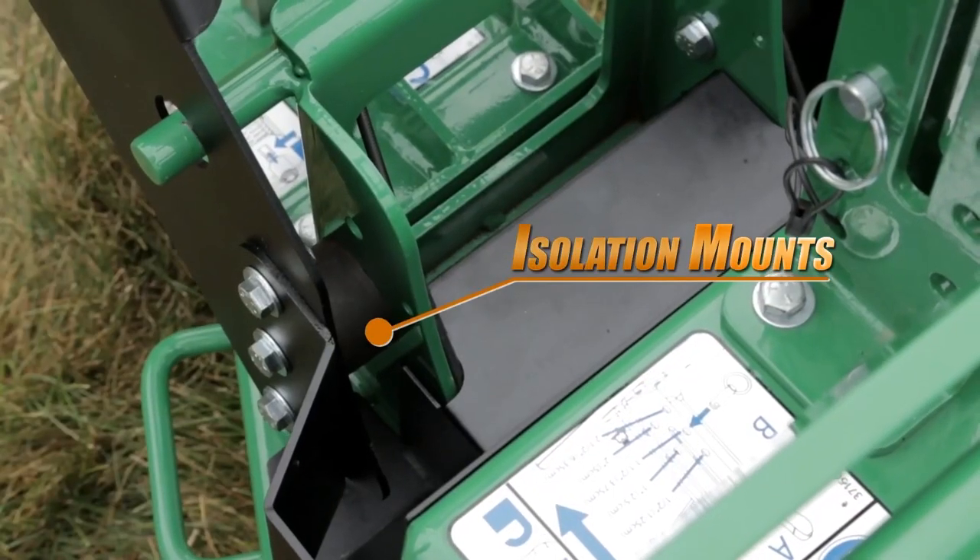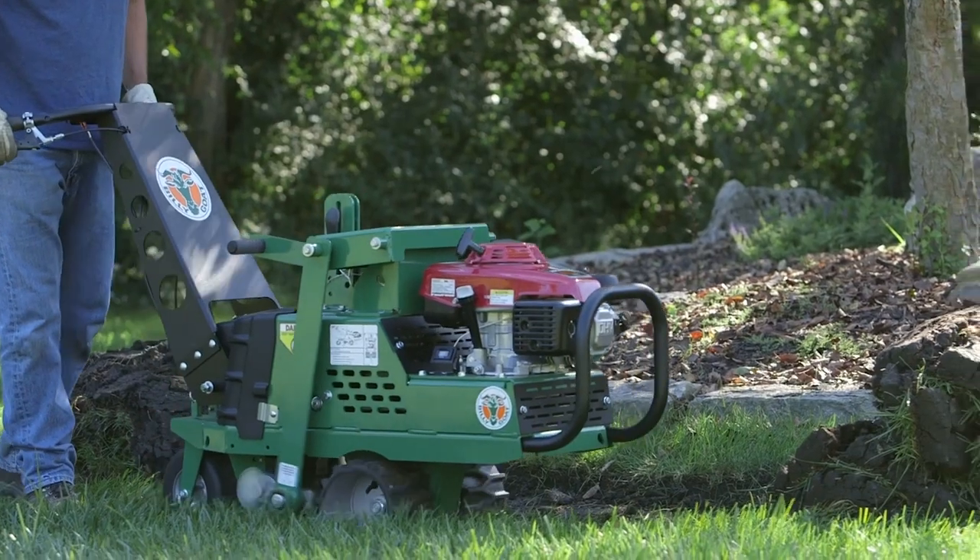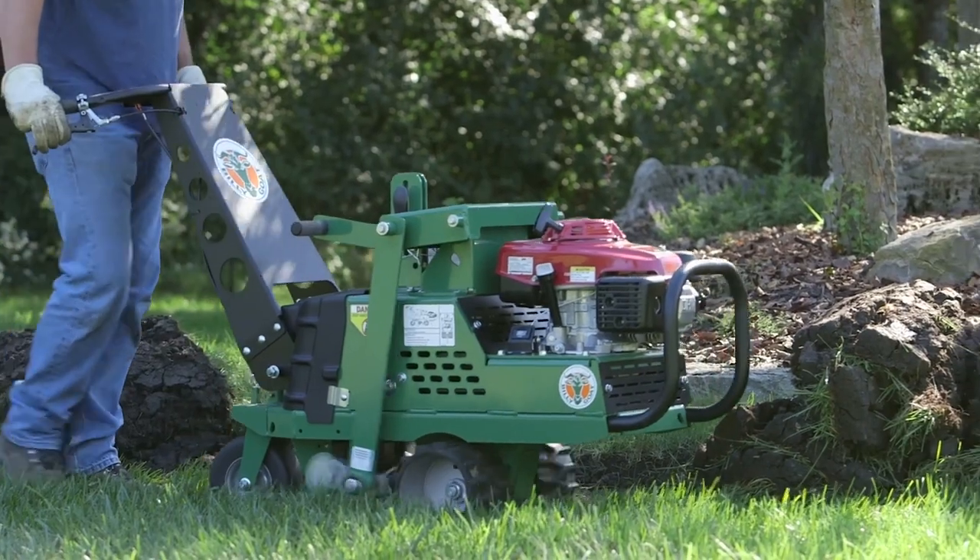In addition, operators will also appreciate the multiple oversized handle isolation mounts that absorb vibration, reduce fatigue, and improve comfort while cutting.